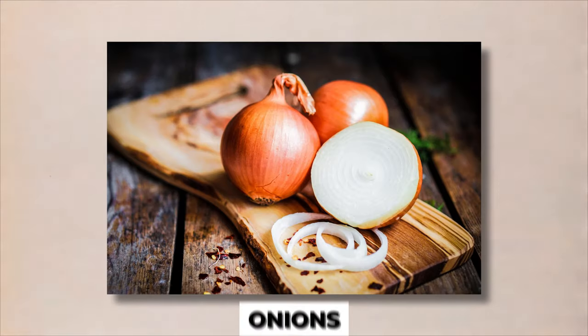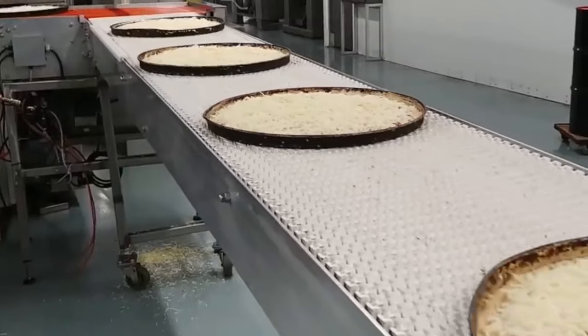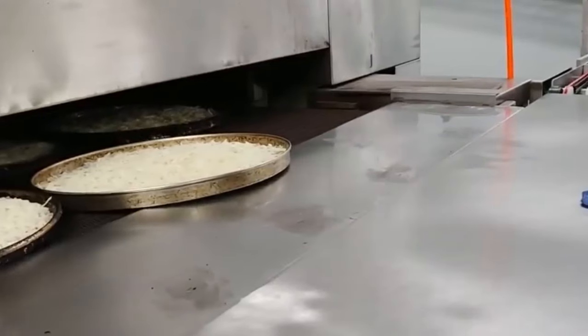The toppings are prepared and pre-cooked before being added to the pizza. This helps to ensure that they are fully cooked and flavorful once the pizza is reheated.